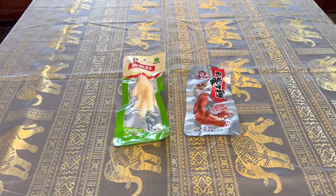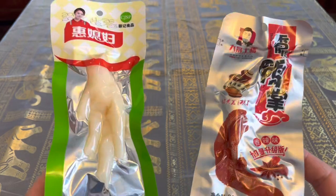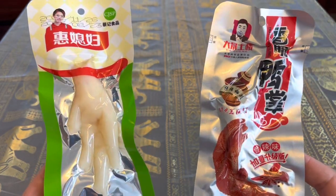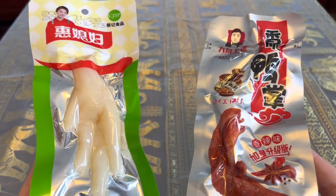Hello. While we're still here in Cambodia, we thought we'd take a minute and showcase one of the snacks that the locals tend to enjoy around here. These are chicken feet. We picked up two different kinds. There are quite a few different variations of this out there.